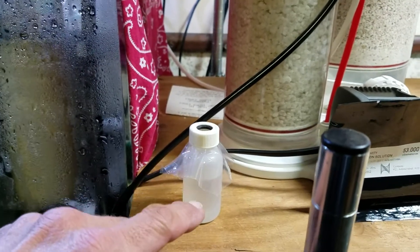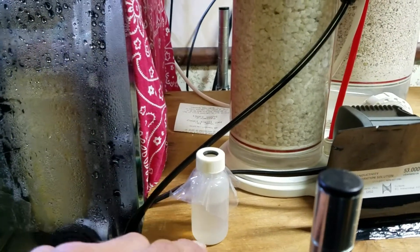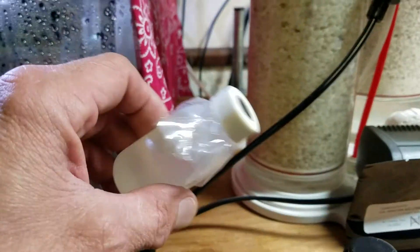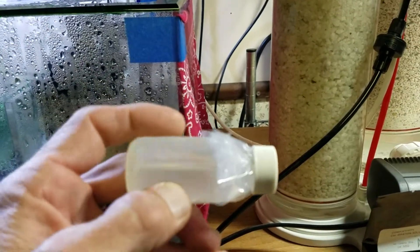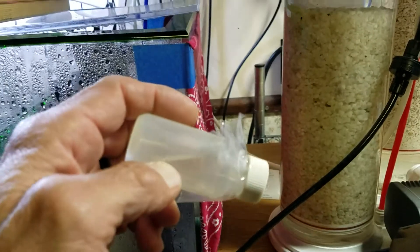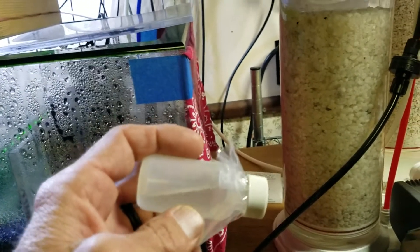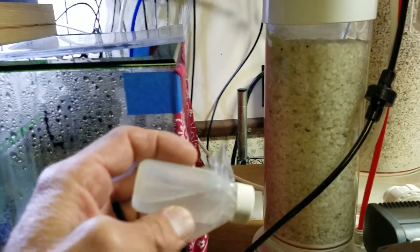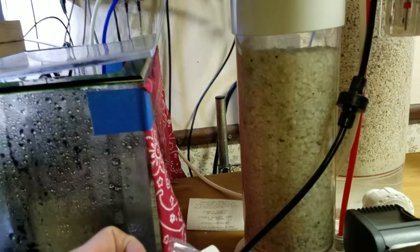Insert your probe clear to the very bottom with just a little bit of distance. Make sure the probe is completely submerged. After you calibrate it dry, insert the probe almost all the way to the bottom, then turn the bottle upside down with the probe in it and make sure the probe is completely submerged. Shake it and turn the probe upside down until absolutely all the bubbles come out of the little tiny holes on the probe. They don't tell you this - you can't find it on the Apex website, nothing.